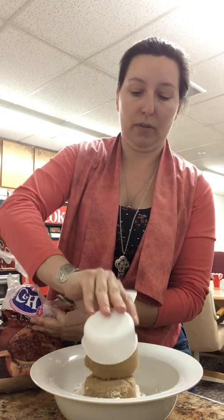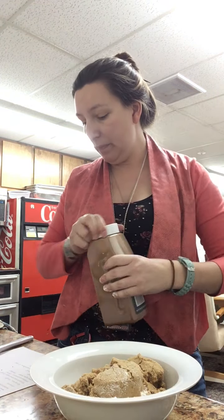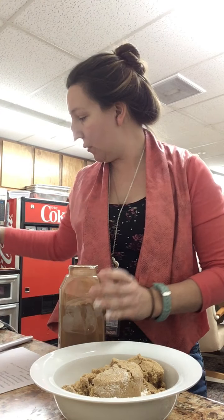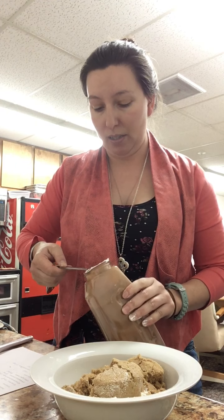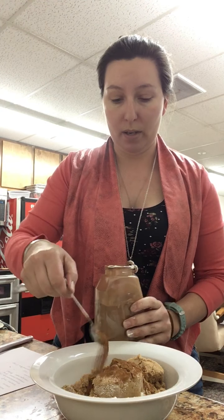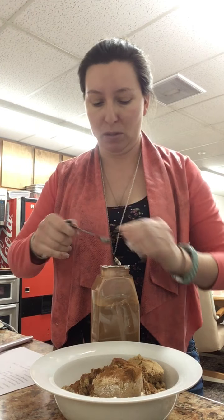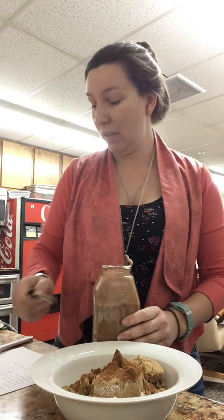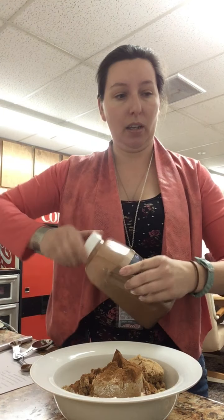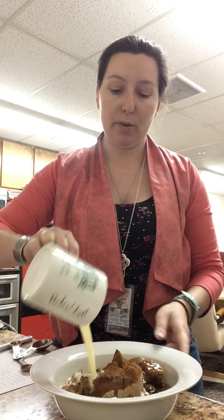The next thing we need is a teaspoon and a half of cinnamon. The first time I made this, I did a single recipe and I didn't think it was quite enough, so I'm doubling it this time because I have a large pan. So we need one and a half teaspoons of cinnamon. And then we have eight tablespoons of melted butter, and we just pour that all together.